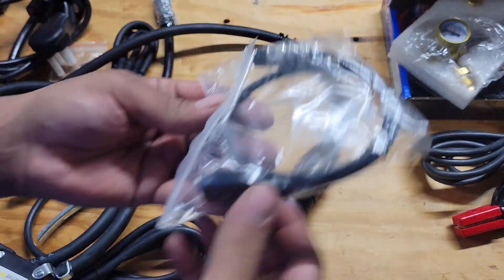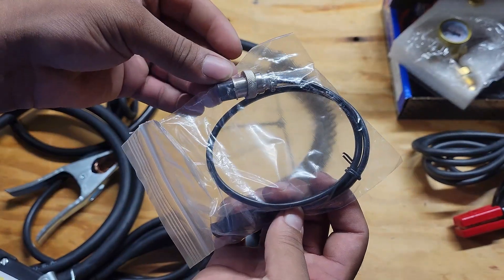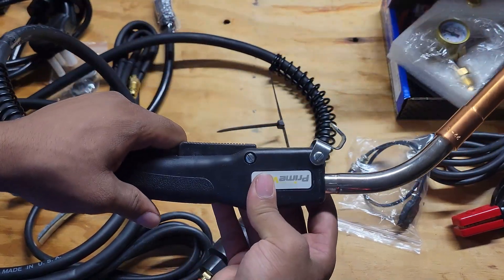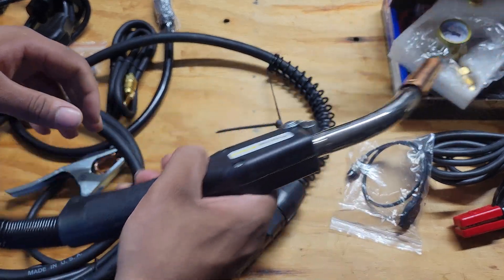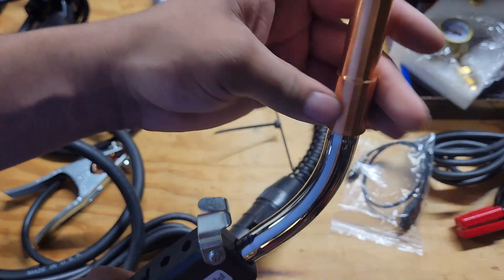This black connection piece plugs in here, and the other end plugs into your welding machine. Here you have your MIG gun, which came with this holder so you can mount it to a stand or something. It feels pretty good — not bad. This thing is huge; I was not expecting that.